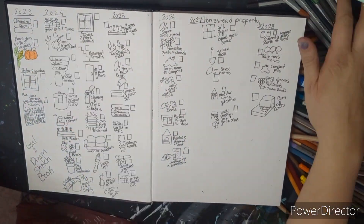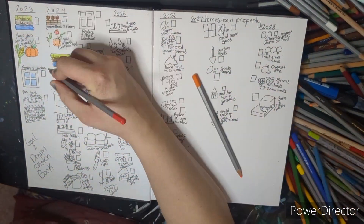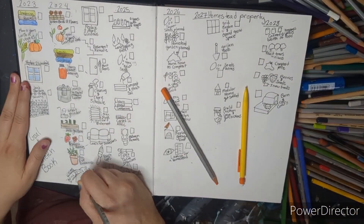Hey guys, welcome back to my channel! I'm excited for today's video. I'm going to take you through the process of what I've been doing to go plan. Come plan with me — if you are anything like me, you have found yourself trying to figure out what to draw.